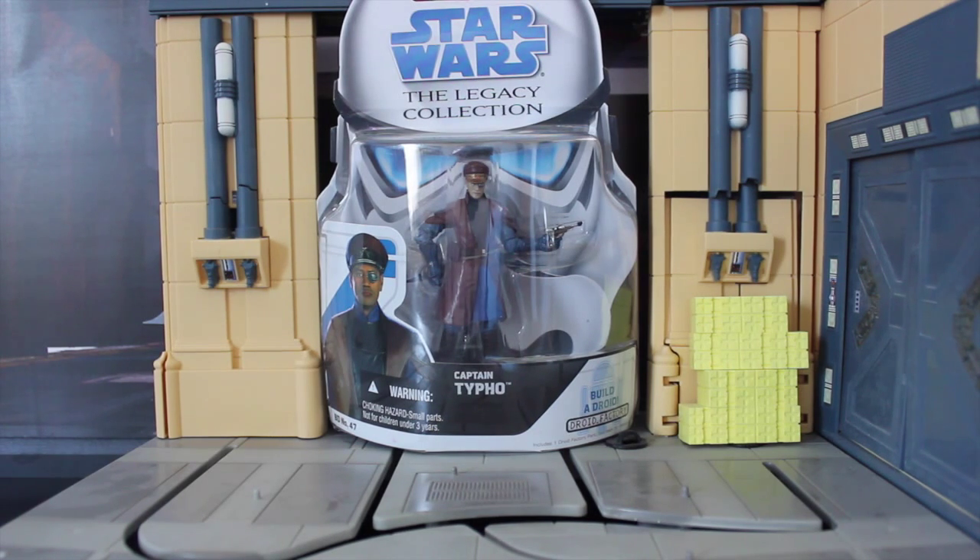Good day, everybody. How's it going? Up for review, I have Star Wars The Legacy Collection Build-A-Droid No. 47, Captain Typhoon. I've been looking for this guy for a while. Though I found him on eBay, he was always slightly over $25. Then I decided, why am I not looking on Amazon? I found him on Amazon my first try — somewhere around $9.99, less than $12 with Prime shipping. I'm pretty stoked about getting this guy.